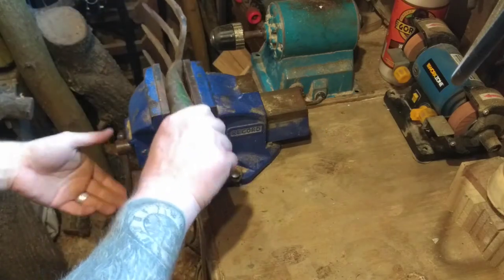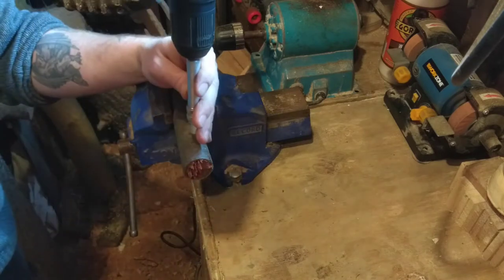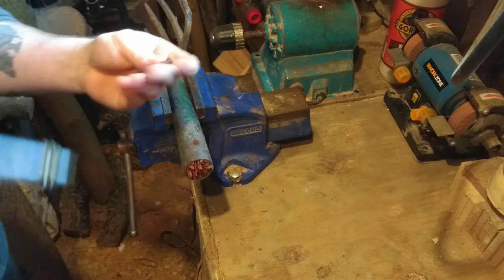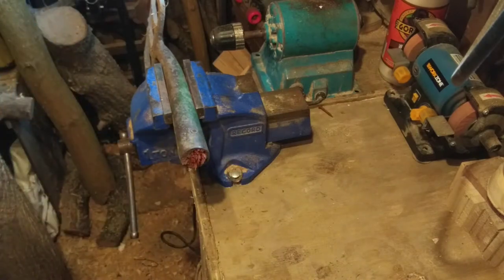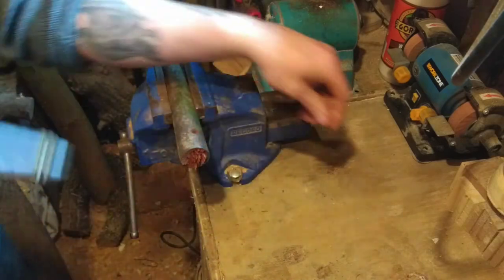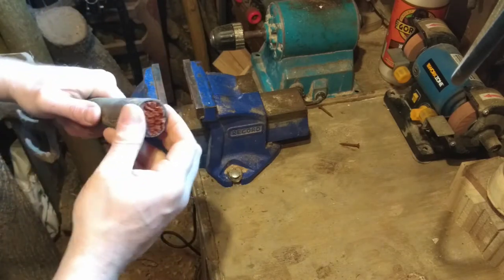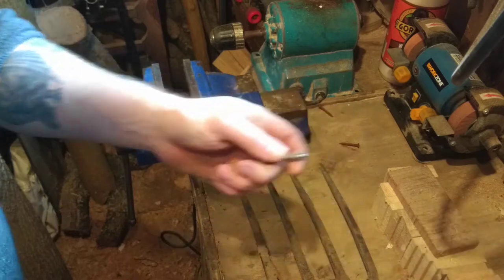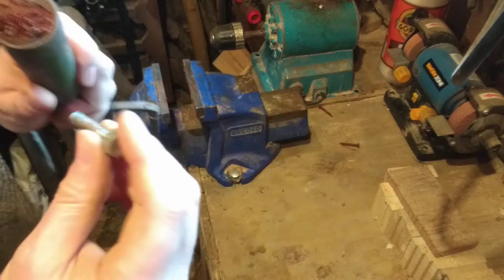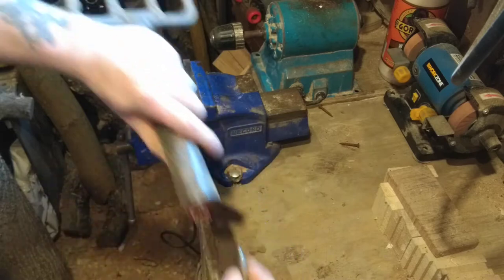First things first, I've got to get the old bit out of the head of the fork. I'll undo the screws first. It's stuck in there and I very much doubt I'm going to be able to slide that out without some help, so I'll drill a hole in there a bit smaller than that, wind a bolt in, and then see if I can get it out that way.